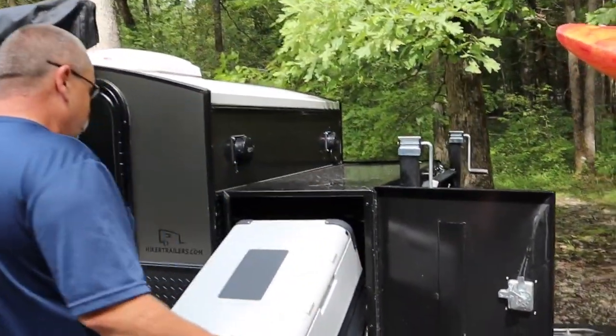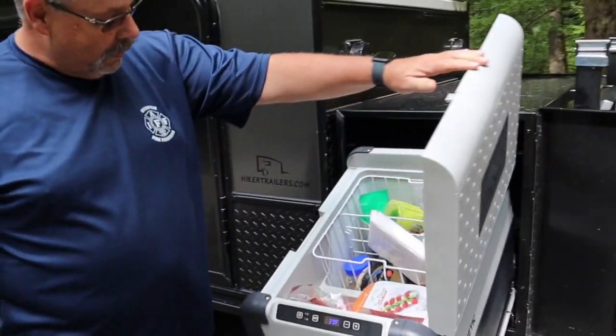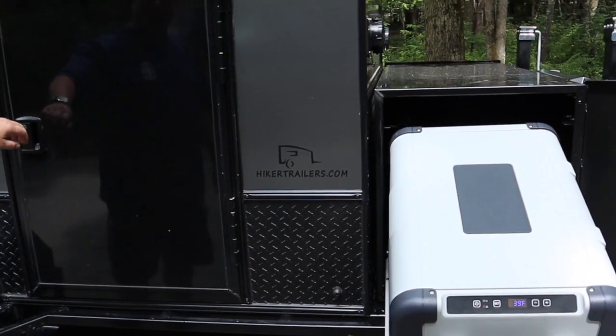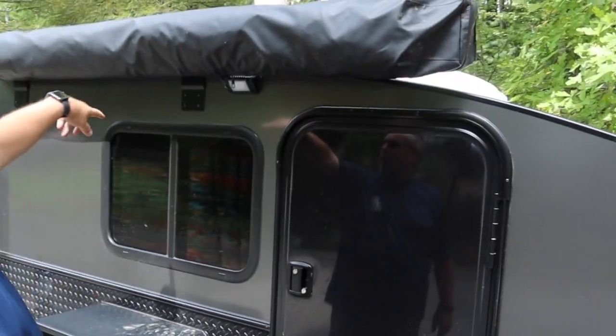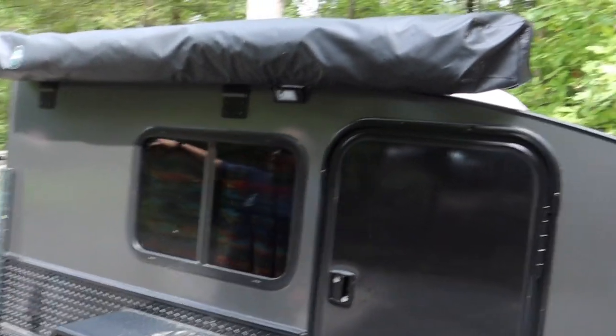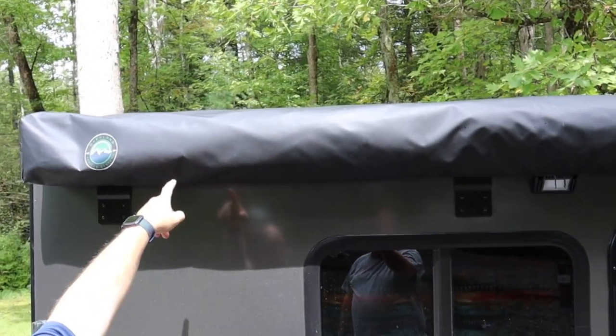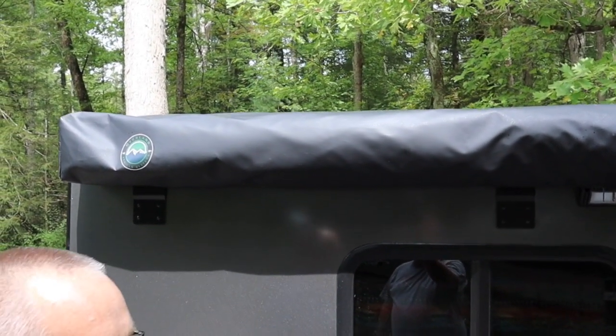The refrigerator — you've got to have a refrigerator. Absolutely, it's the only way to go. Ice is just horrid. For the awning, I've got an Overland Vehicle Systems 270-degree awning, which I'm not going to pull out right now. You can look at Matt's Darche — it's pretty much similar to the same thing.